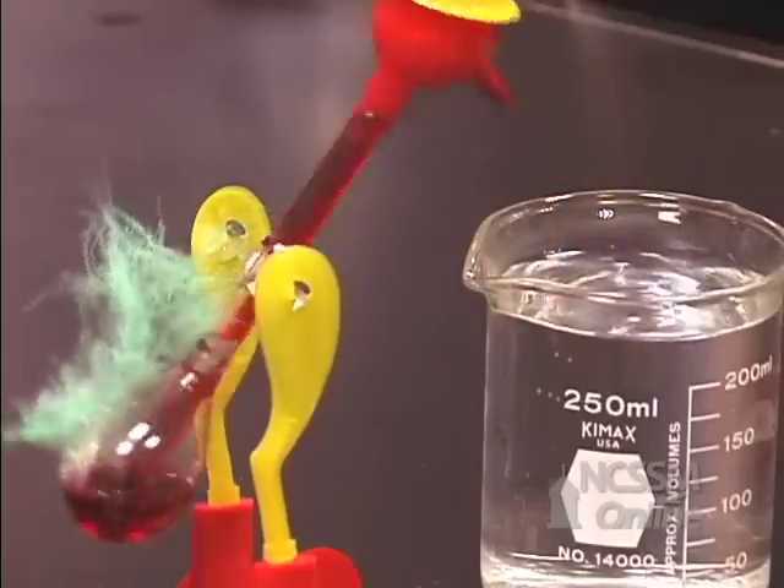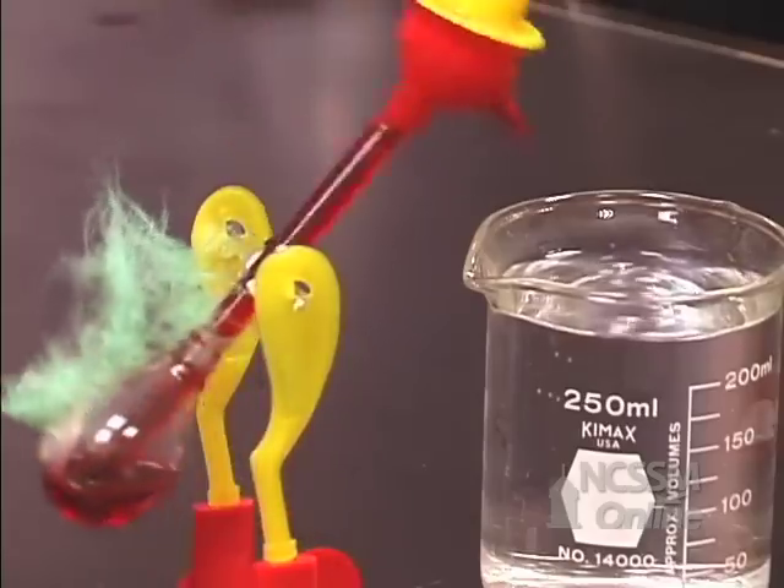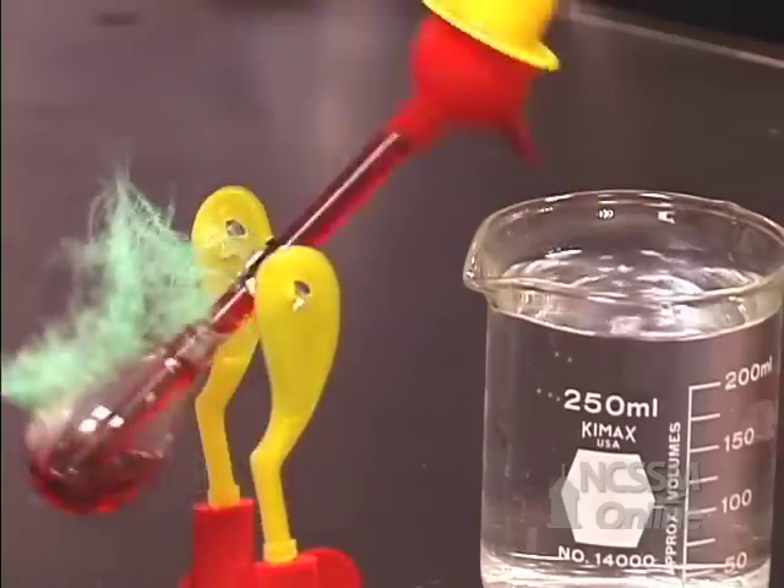That reduces the pressure inside the duck's head. As the pressure inside the duck's head decreases, the liquid from the body of the duck flows up into the head.